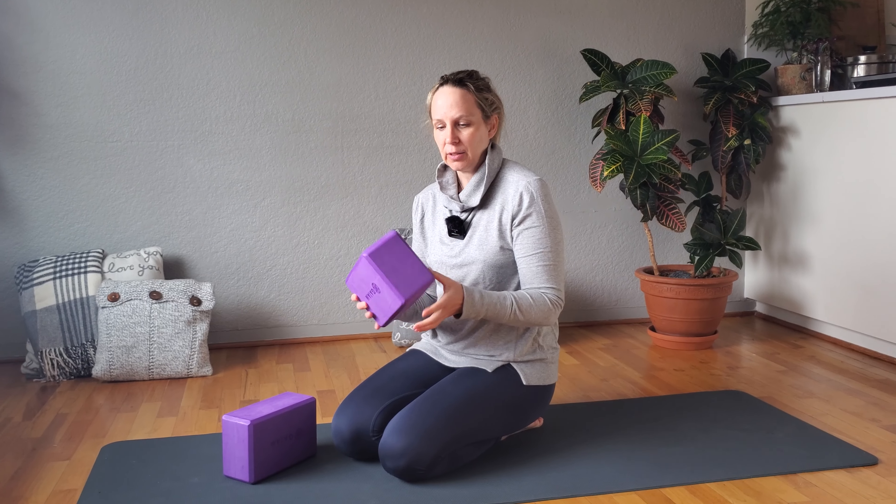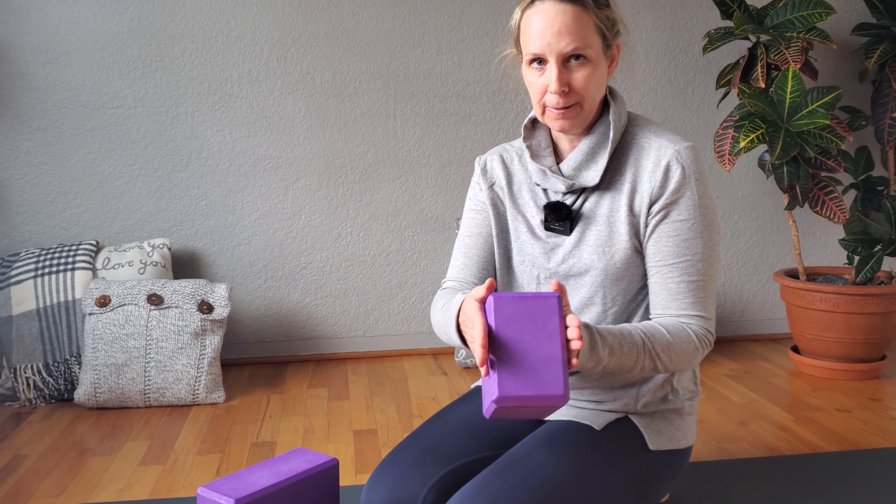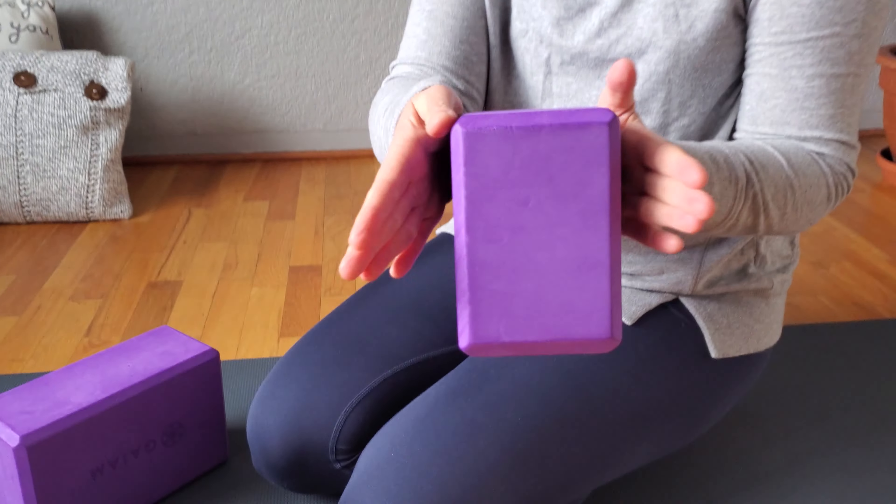I ordered these foam blocks and mostly I wanted to show you that they are the wider blocks. It's hard to determine that when you're buying on Amazon, but these are the wider foam blocks.